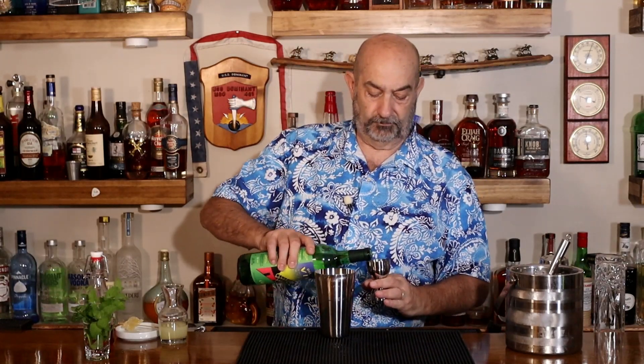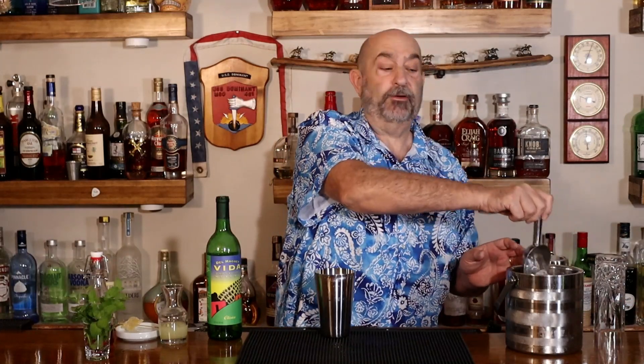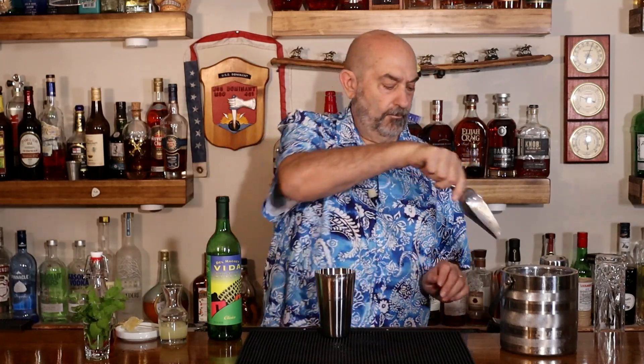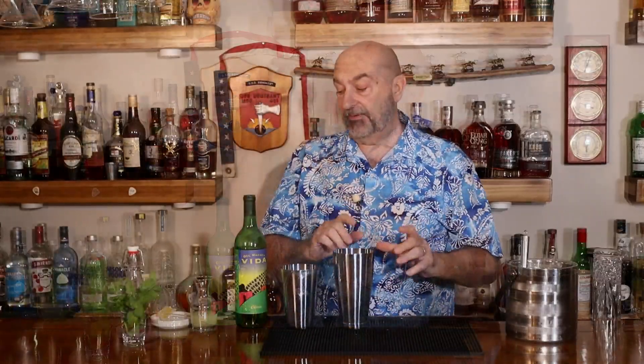This one's pretty simple. Our next ingredient — and this is where we kind of deviate, adding a Middle Eastern flair with a Southern California twist — we're using mezcal. Today we're using Evita, and we're going to put in two ounces. I'm going to put some ice in there, shake it up, and chill it down.